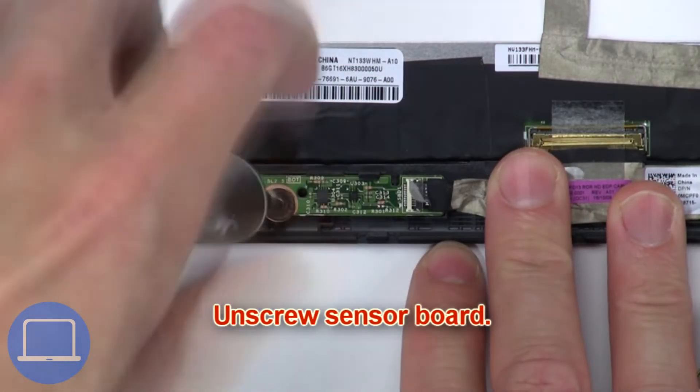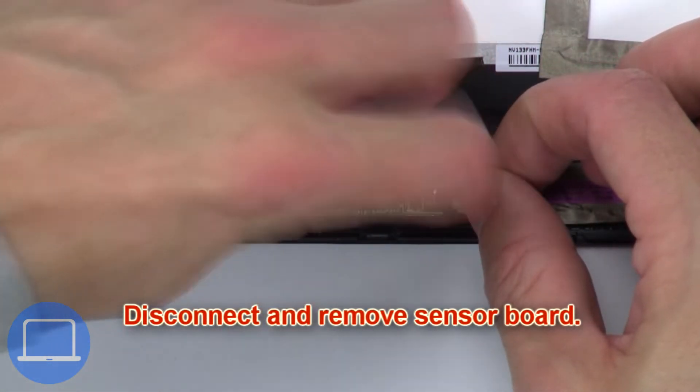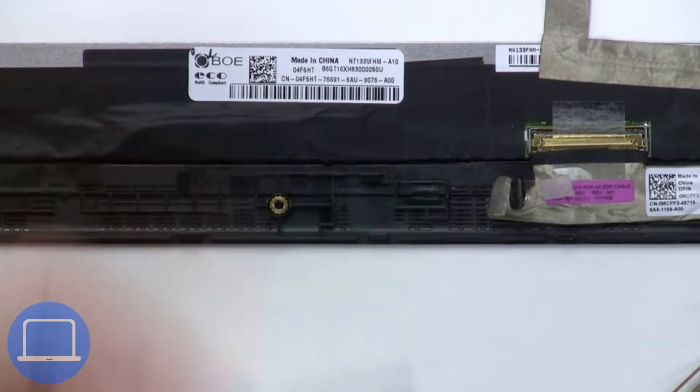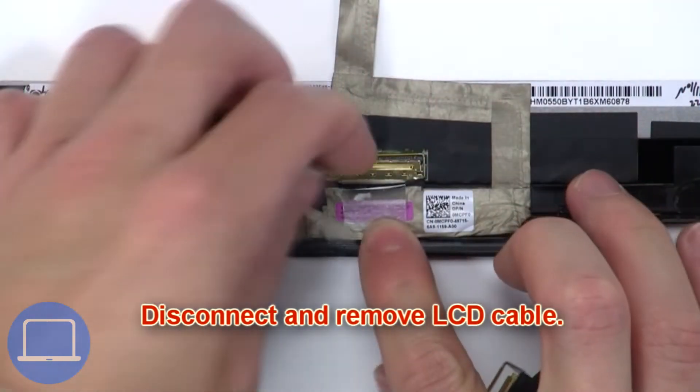Then unscrew the sensor board. Now disconnect and remove the sensor board. Next, disconnect and remove the LCD cable.